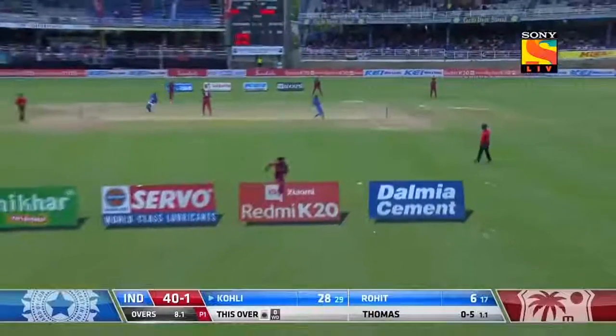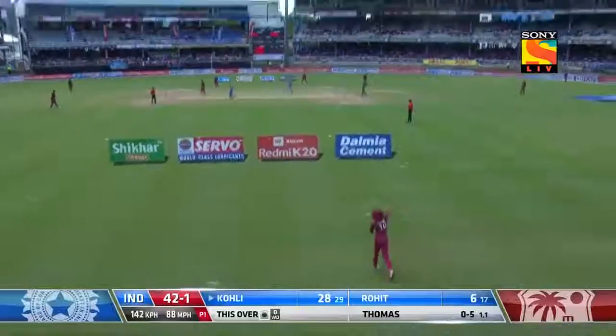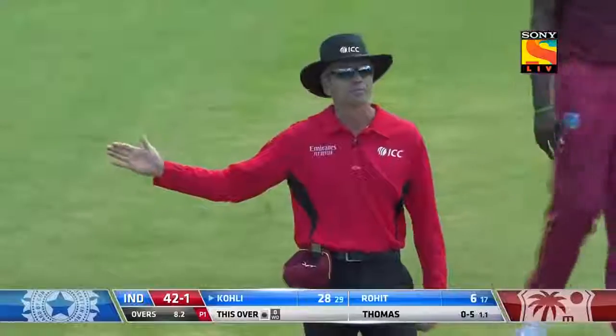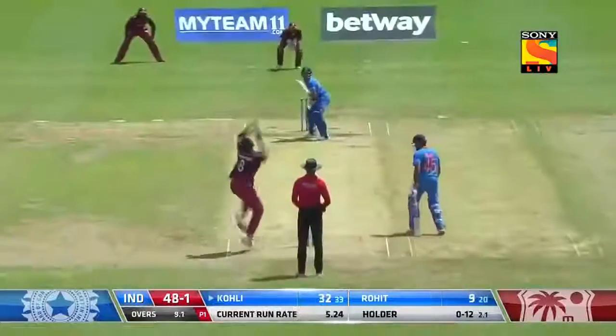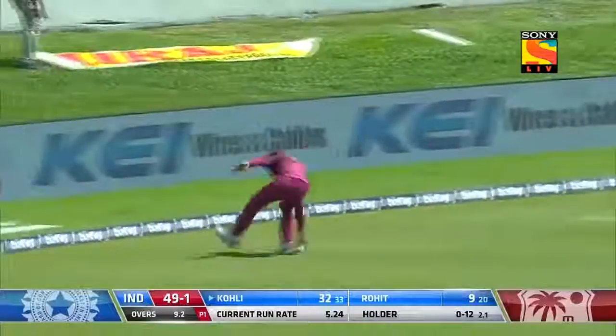Will that be called a no-ball? Dealt with nicely by Virat Kohli, having a look at the square leg umpire, and yes. Those are the things he does but this time gets away with it — cross and chase.